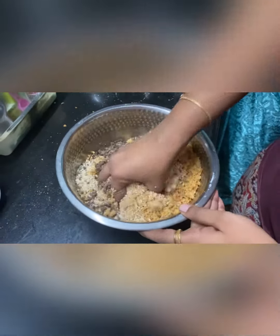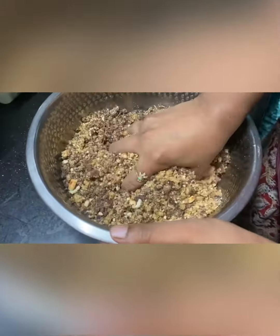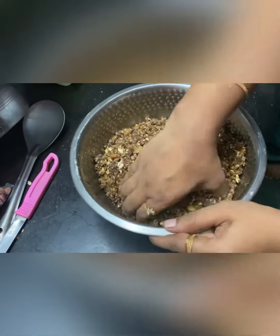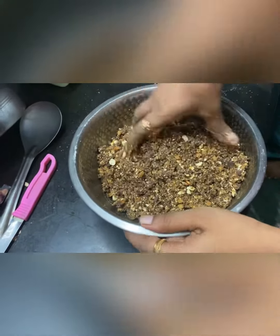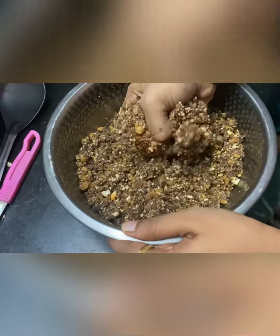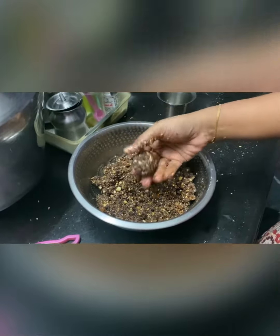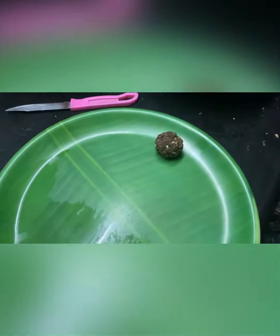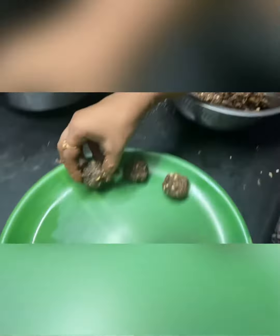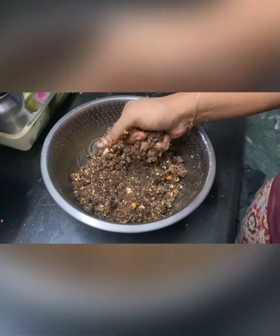Okay, next one. This is how it is cut — it is cut. Let's see, this is ready.